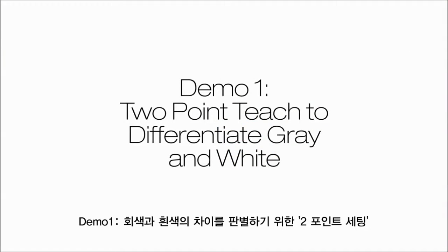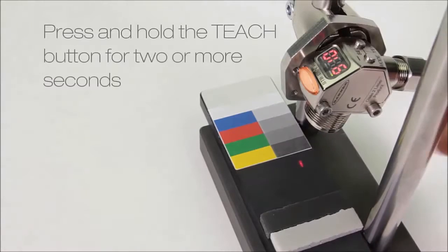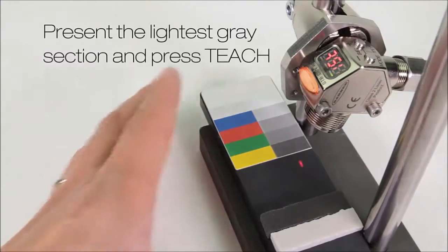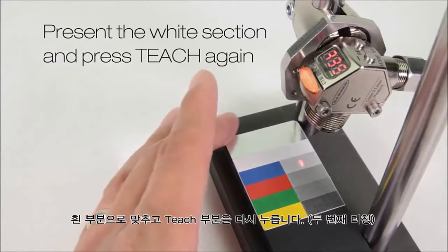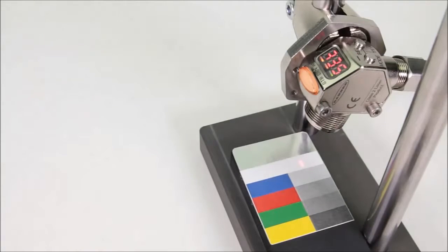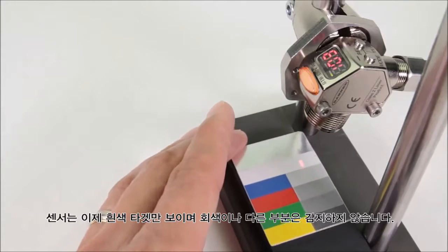Demo 1: two-point teach to differentiate gray and white. Press and hold teach for two or more seconds. Present the lightest gray segment and press teach. Now present the white segment and press teach again. The sensor now sees the white target but not any shades of gray or the foam.